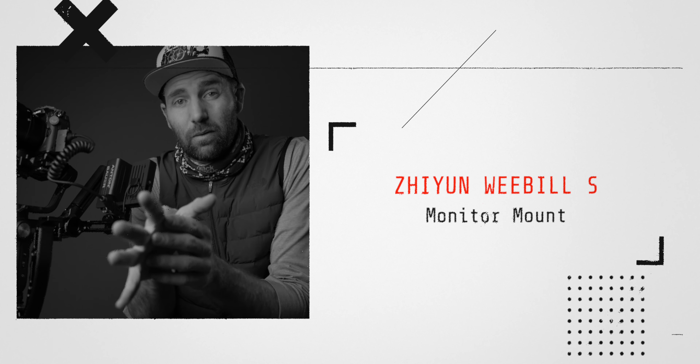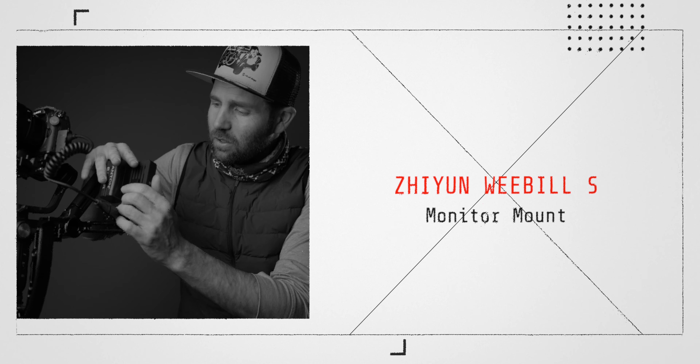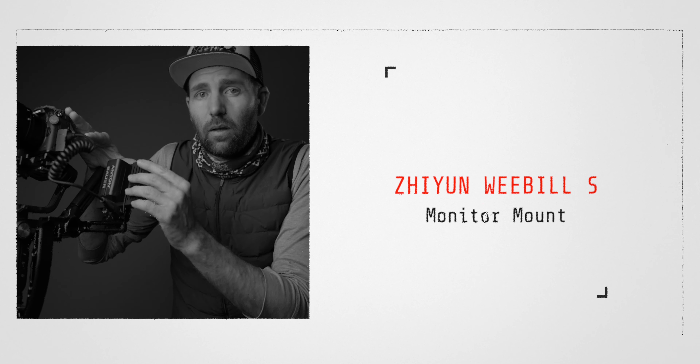Shoe-In Weeble S Monitor Mount. Today we are talking monitors on your Weeble S, and this also applies for the Cranes Lab because they have the exact same mounting point. Why is it so beneficial for you to have a monitor on your Weeble S, and how do you attach it in the best way? Today we are looking at two monitor mounts from SmallRig that are super great, and I have a couple of tips on how you shoot with a monitor on your gimbal to get the best result.